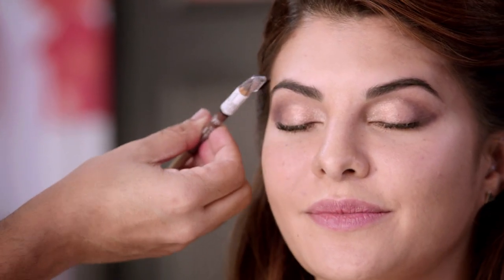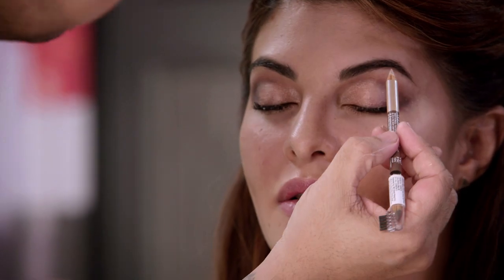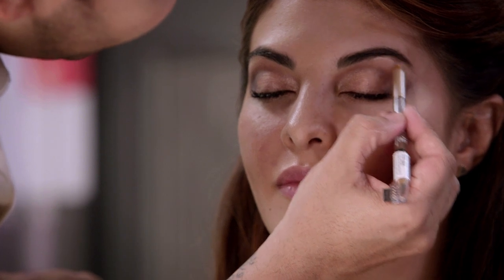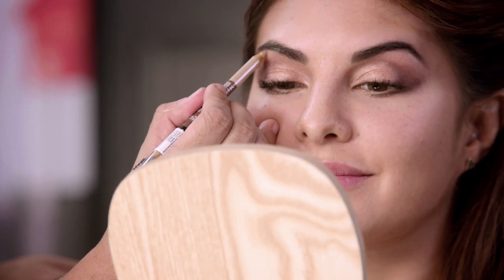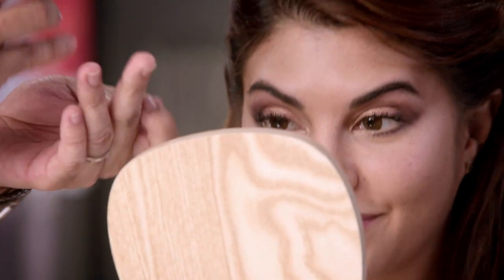Now I'm using the golden shade just at the arch of the eyebrow to get that uplift, and smudge that portion with your finger. This is really one of the best products and it's very handy — you can just keep it in your handbag. Now the eyebrows are also done.